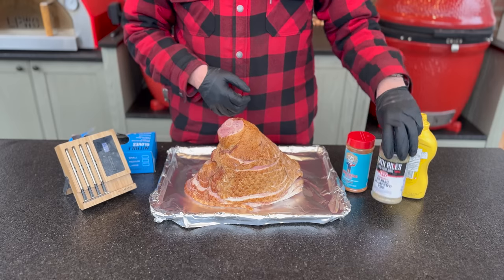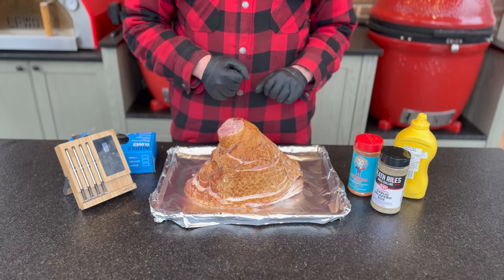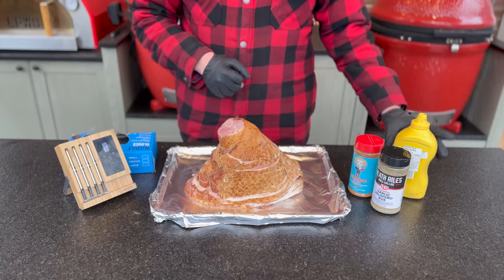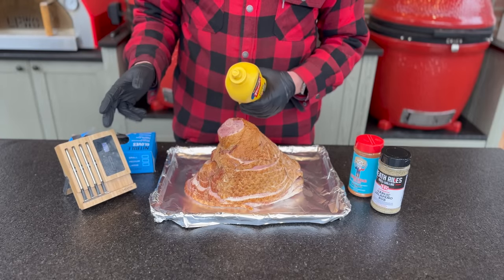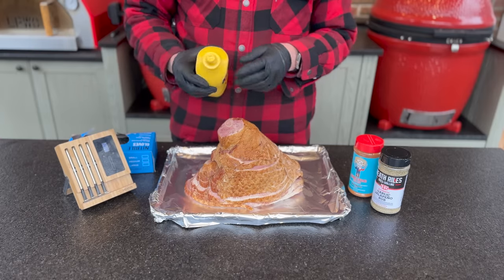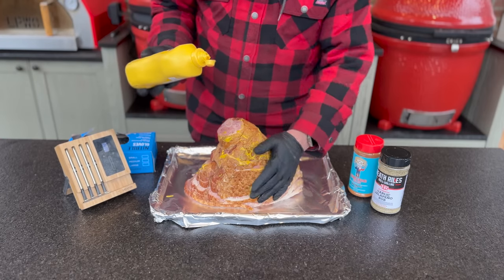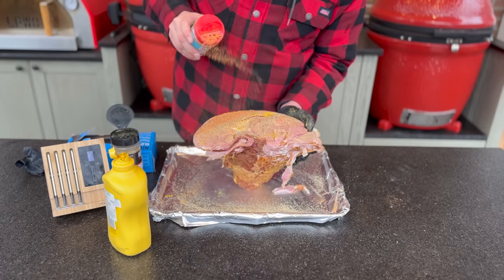I've got some Heath Riles garlic jalapeño rub as well as Matt's Texas Sugar rub. Both have a little bit of sugar plus complementary spices like garlic, onion, a little jalapeño, and dehydrated syrups — that's definitely going to give us our bark. I'll use a little yellow mustard as a binder and do a quick smear coat. I'm going to add a meat probe so it lets me know when to start adding our glaze. The glaze will have even more sugar, so if we add it too early it would completely burn — we want some bark but not burnt.